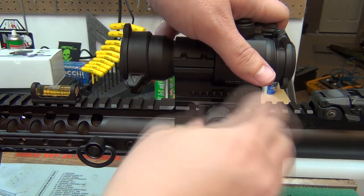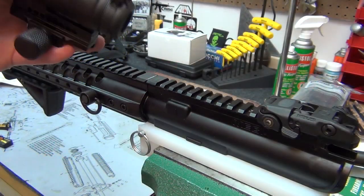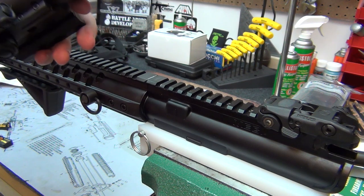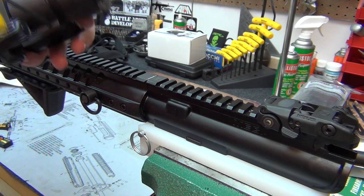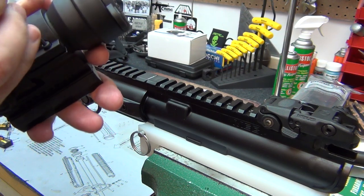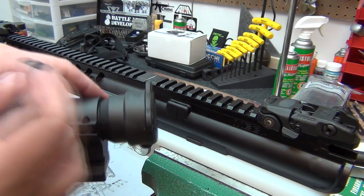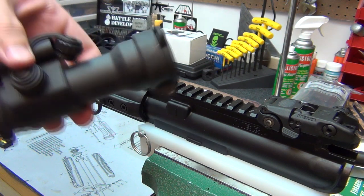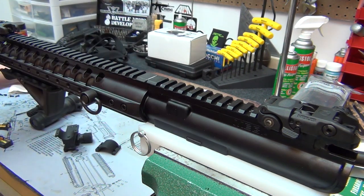Here's my old mount that came with the Aimpoint. I'll go ahead and loosen this, take it off the rifle, and now I need to get the optic out of the mount — that's just a simple undoing of four bolts or screws. With the Aimpoint you've got to take the battery out to get the last screw, but then you just separate the two halves just like that.